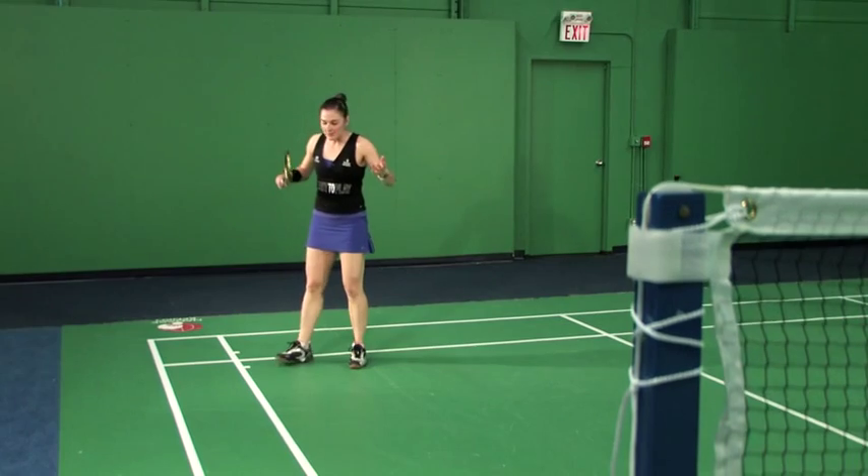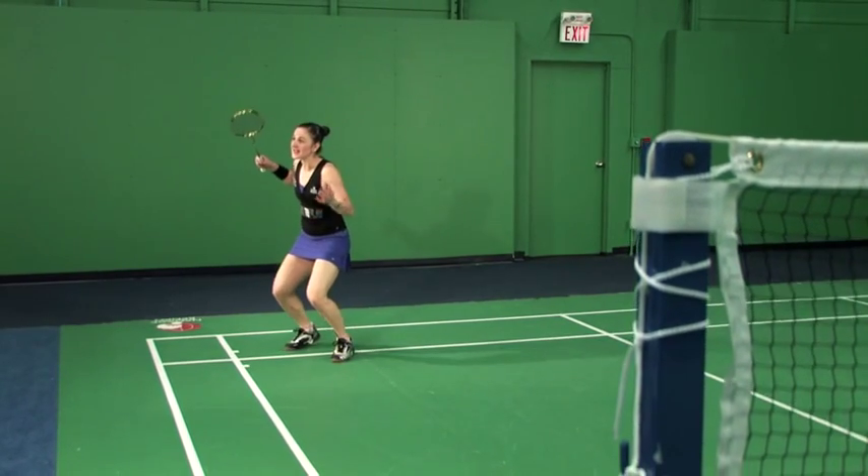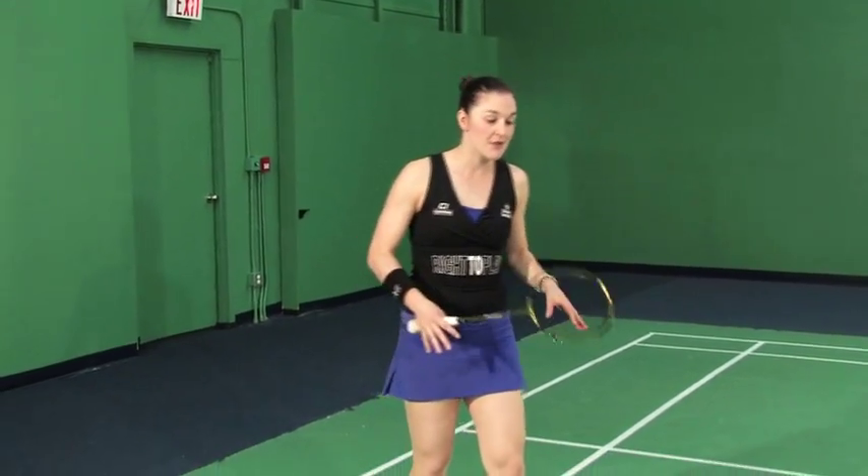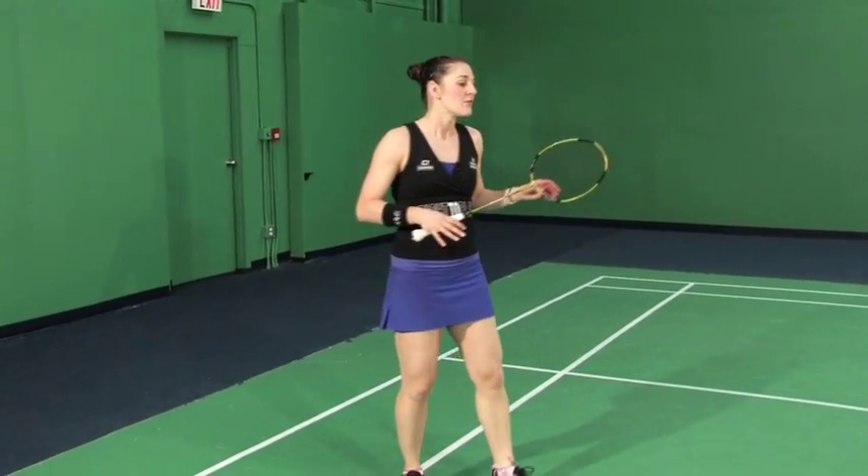Who says girls can't jump smash? As you'll have noticed, I was pushing off of two feet — that's the difference. There's not the weight transfer from the back foot to the front foot that we talked about in the first two feet positionings for the power smash.